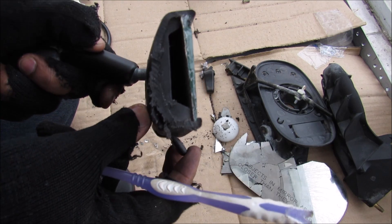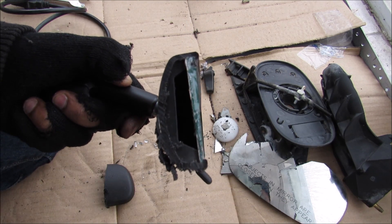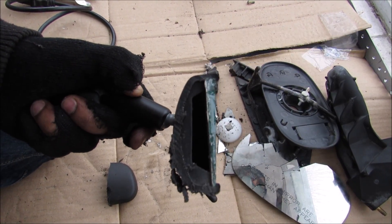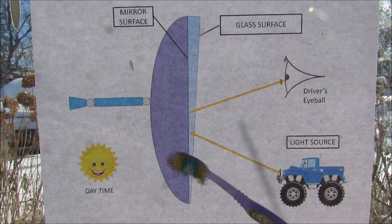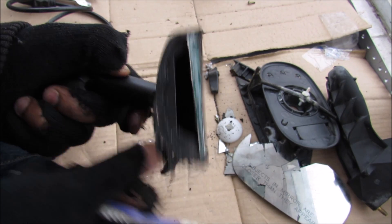The basic essence of how a manually flipping dimming mirror works: in daytime mode, light enters and hits the reflective surface of the mirror, and most of it is reflected directly into the driver's eye.